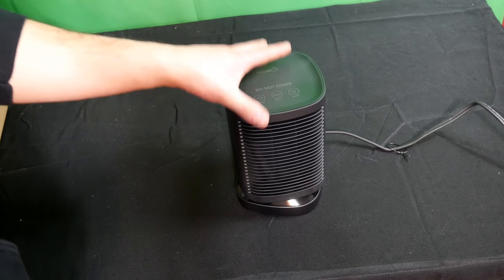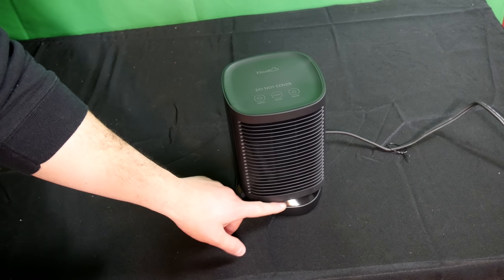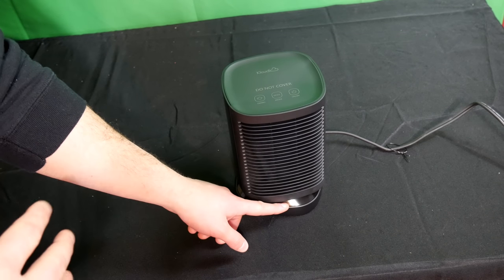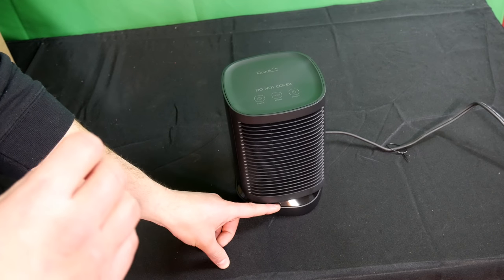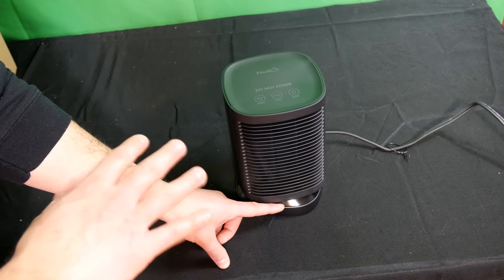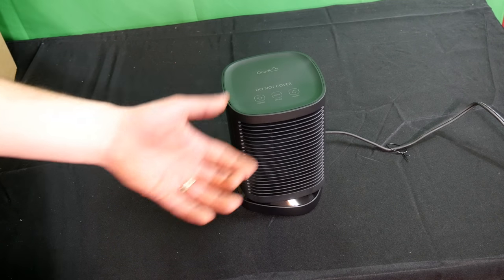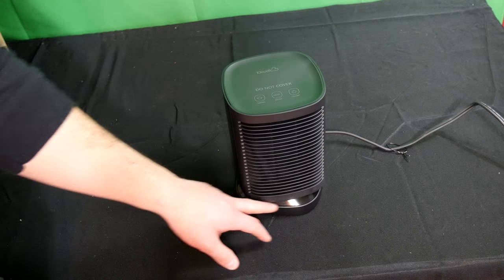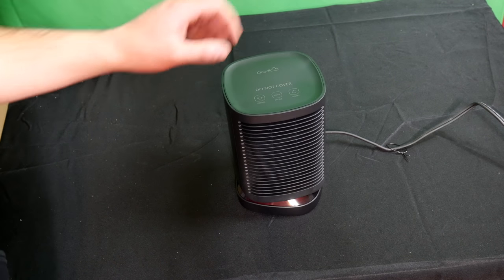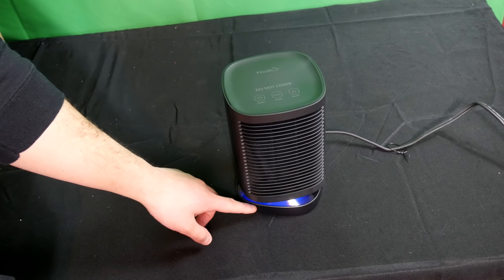The first setting will show a blue LED light, which means it uses 5 watts and blows cool air. The second setting is a maroon or red color — that's the low heat setting at 450 watts. The high setting is a brighter red at 950 watts. I'll turn it on and go to cool mode so you can see — I'll also turn off the light so you can see the LED better.